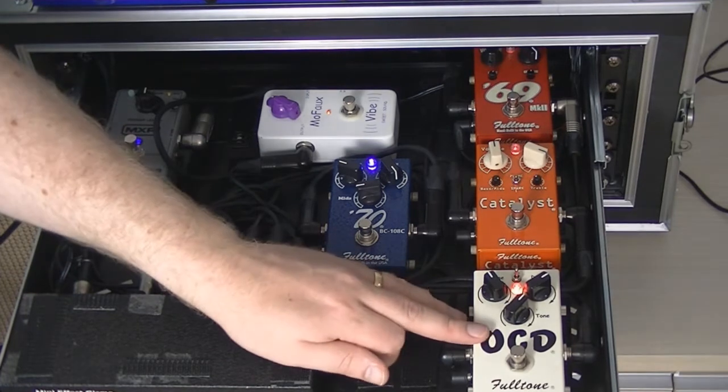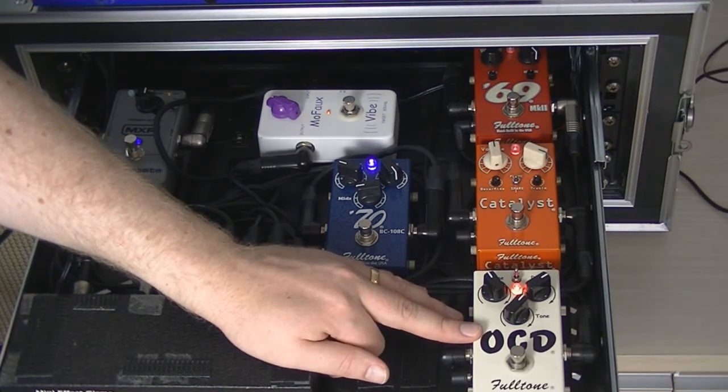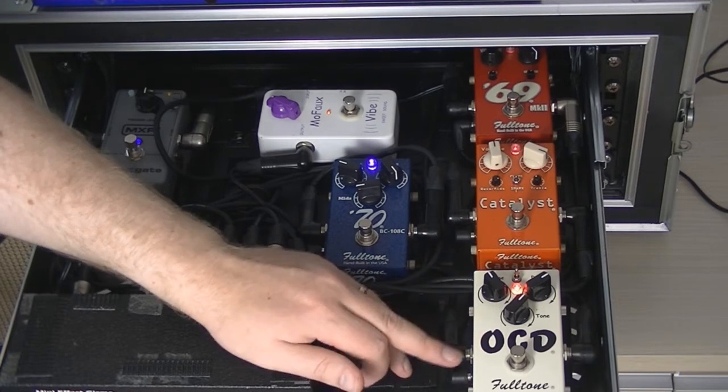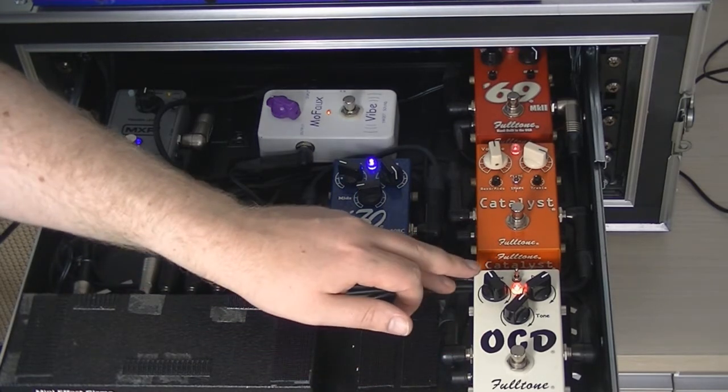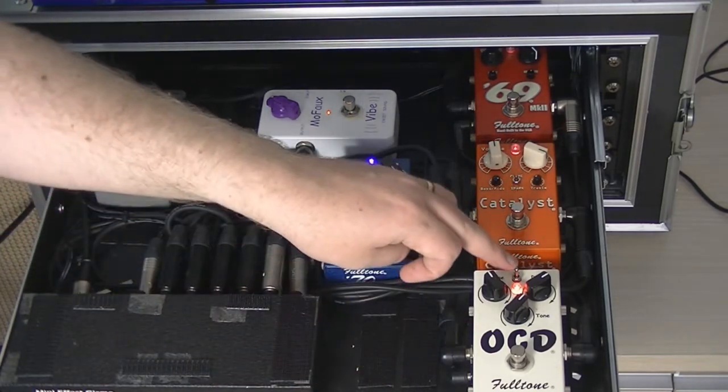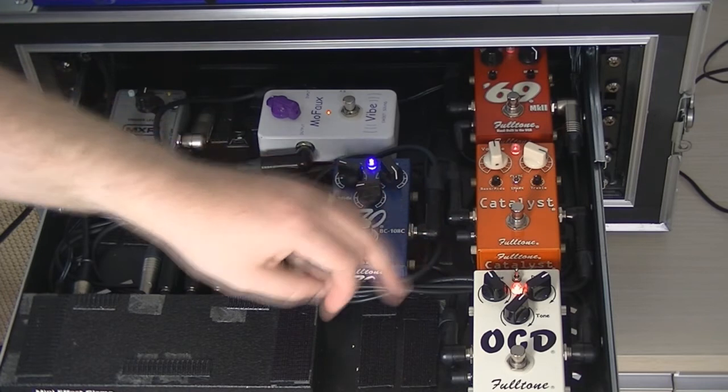Loop four is the OCD, which is kind of tube-screamery but generally better sounding — running at 18 volts. Volume at 11, drive at about 2, tone at about 1, and it's in HP high-pass mode.